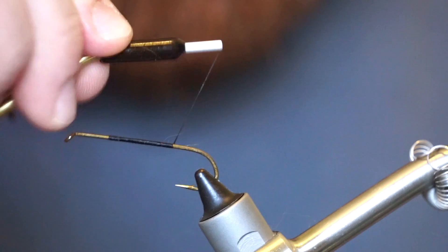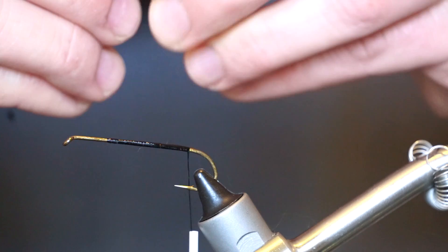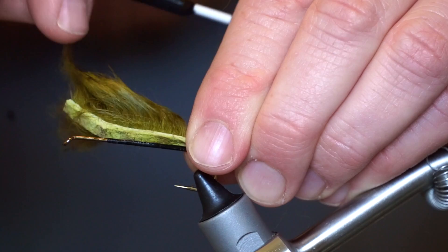Now bring your thread back to about where the hook barb is, then add head cement to keep everything in place. Now pull back the fibers at the tie-in point and tie the zonker strip in towards the back of the fly so the strip ends right by the hook eye.